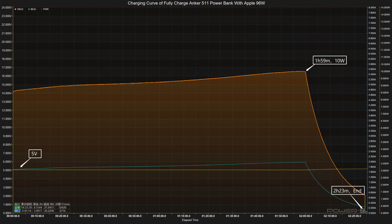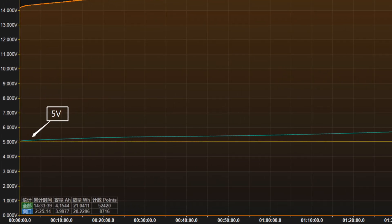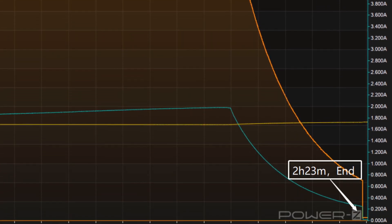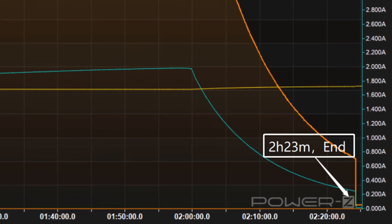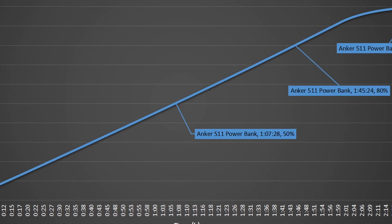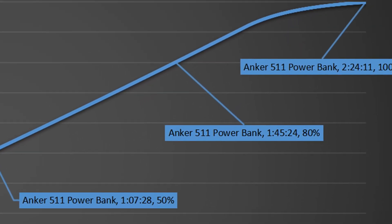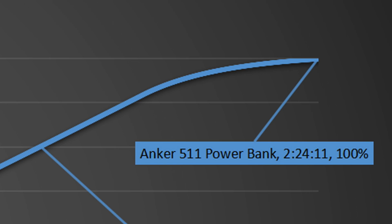Here is the charging curve for fully charging the Anker Series 5 power bank using an Apple 96W charger. The voltage, current, and power are pretty stable. Starting from 1 hour and 59 minutes, the power slowly drops to almost zero. The total charging time is about 2 hours and 23 minutes. It can be charged to 50% in 1 hour and 7 minutes, 80% in 1 hour and 45 minutes, and fully charged in 2 hours and 23 minutes.